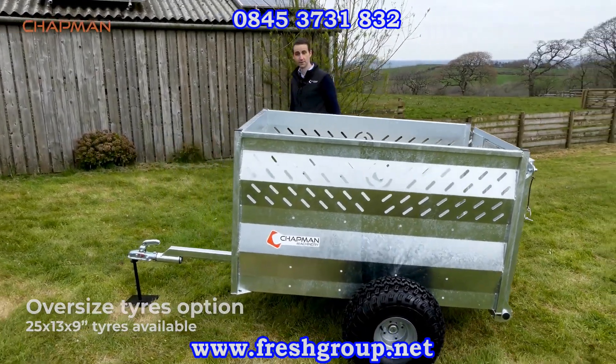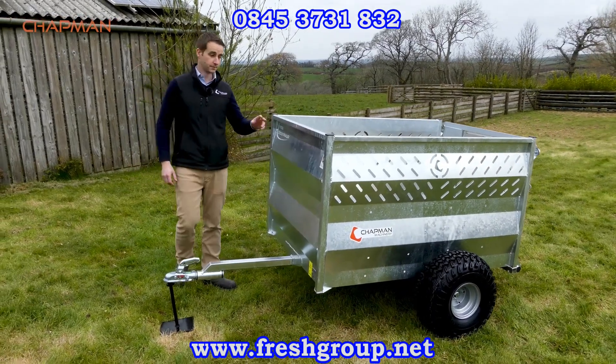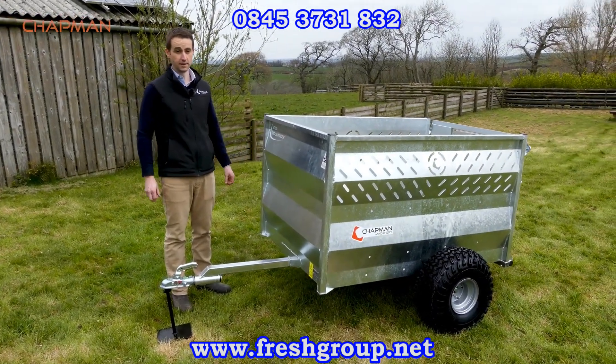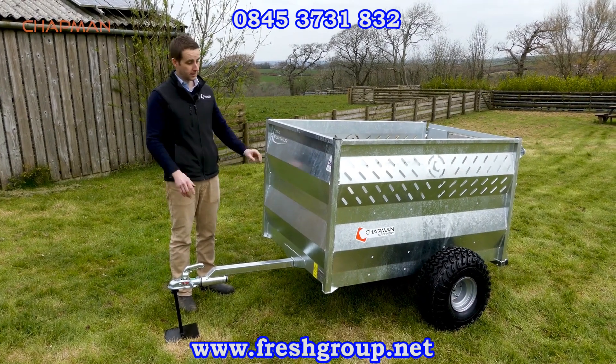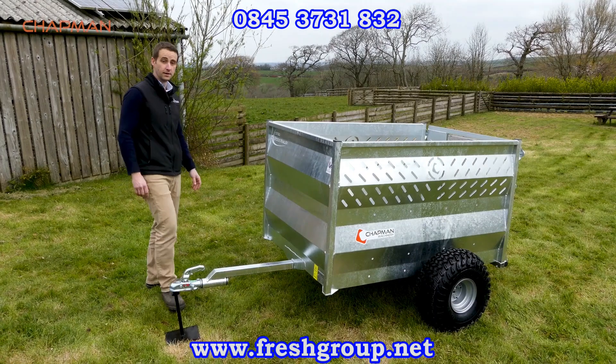To recap: the ST150 is 1.5 meters long, one meter wide, approximately 900 millimeters high internally — that's five foot by three foot. A really good, high quality, heavy duty trailer, fully galvanized and available now.